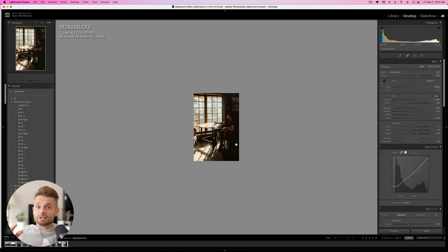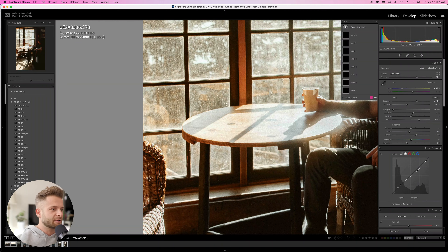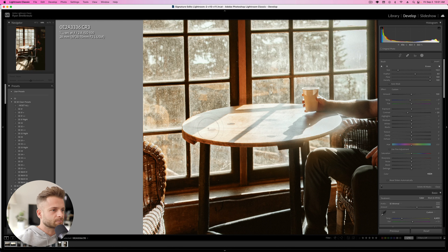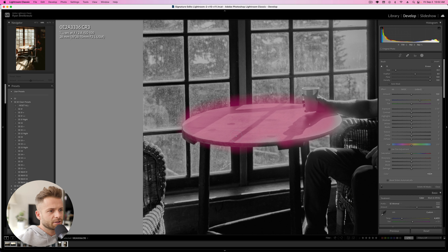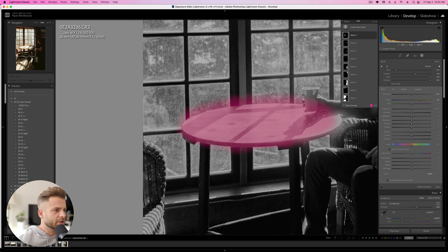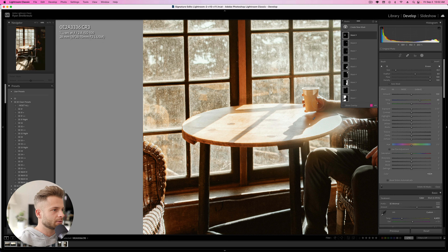It can be really helpful to look at your image at phone size, because sometimes you see things from a greater perspective. For instance, there's some weird blur going on at the edge of this window. Overall though, things look pretty good. This table is also looking a little too blue, so I'm going to brush particularly on these shadow areas. Hit O to see my mask, make sure you get a nice clean mask, then erase it off my hand so it's not affecting that.